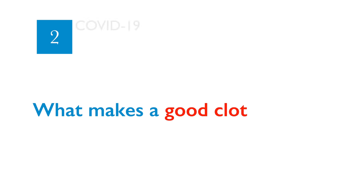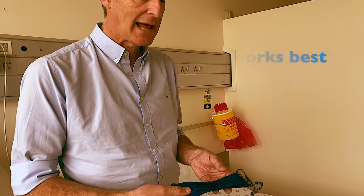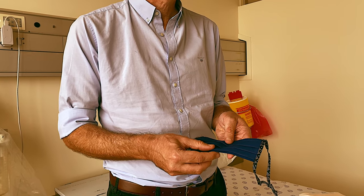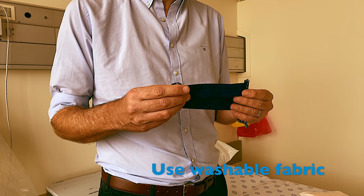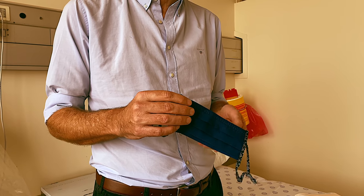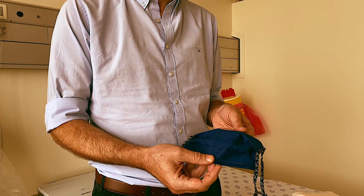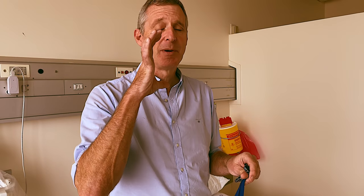A good cloth mask will be made out of three layers, from thick weave cotton, with an inner layer that is soft cotton. They should be made out of fabrics that can be washed and ironed. The mask should be square, ideally with three pleats for comfort and to fit well, and cover from above your nose to below your chin and to both ears.